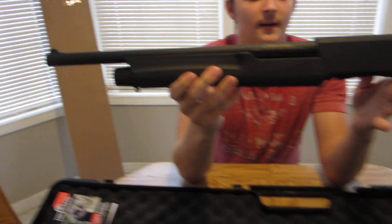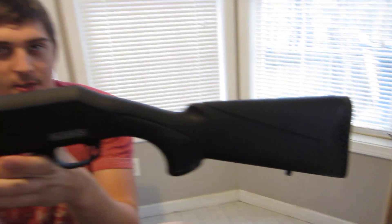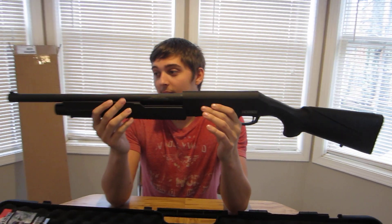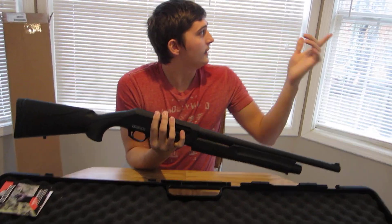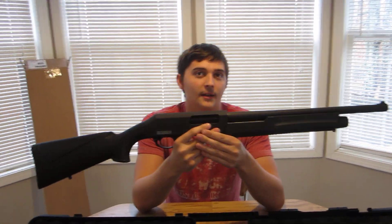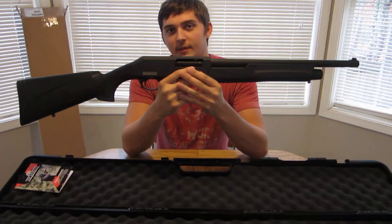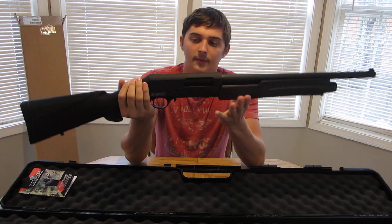So what do you guys think I paid for this thing? This is going to be a budget shotgun video. We were going to take it out to the range and unbox it there, but unfortunately it's been raining all day so we weren't able to do that. I thought I'd do the unboxing video because we'll be busy for the next few days and I wasn't going to be able to post the video, and I was really excited about this.